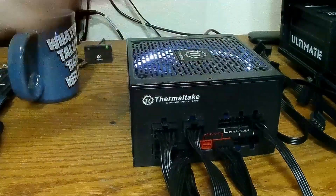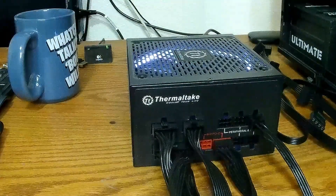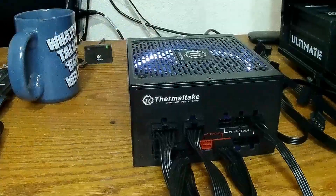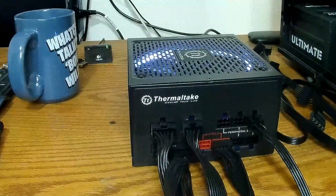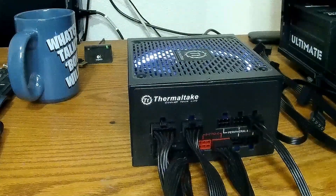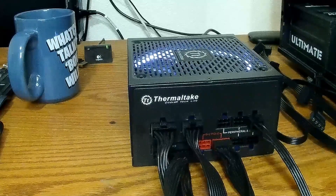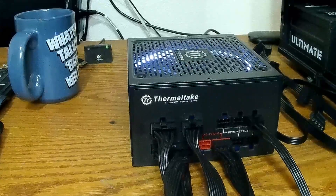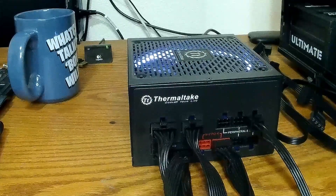You go to Thermaltake's website and they don't really say anything about ordering new cables. If you contact customer support, you kind of get the runaround. Being able to repin these is a real time saver and it's great.